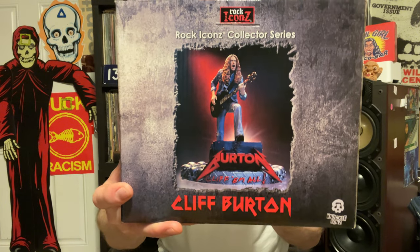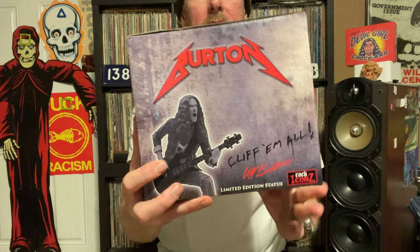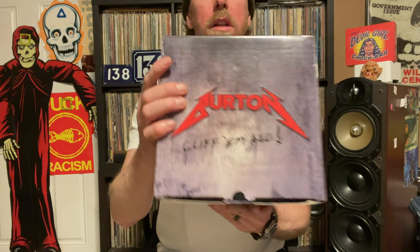That's how the front is going to look. I believe these images of Cliff were from the Castle Donington show that they played in 1985. It was one of their early, really high profile shows. And they just destroyed it. I have a nice bootleg record of that show.